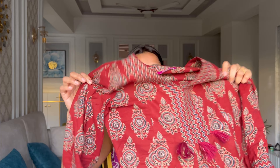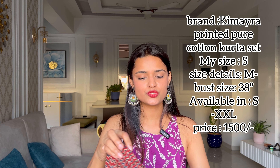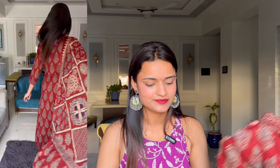The next one is one of my favorites. I wasn't expecting it to be this good, but when I wore it — oh my god, it looked really really good! This is pure cotton, and pure cotton fabric is a blessing. The shade is too good. The palazzo has a semi-elastic waistband and the fit is really good — not tight at all. The dupatta is also very beautiful and its length is perfect. If you are looking for something in cotton, you must try this. I'll give it 10 on 10!